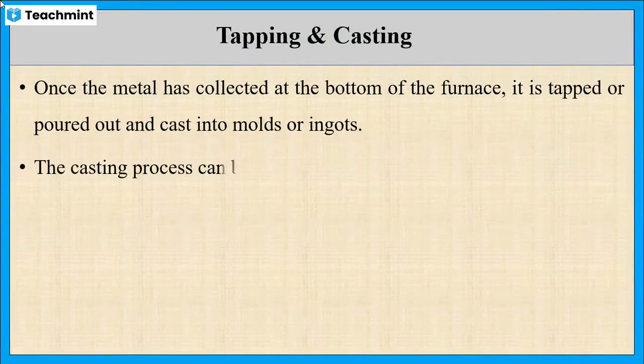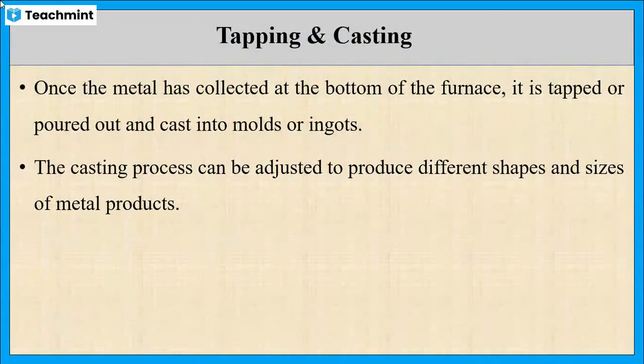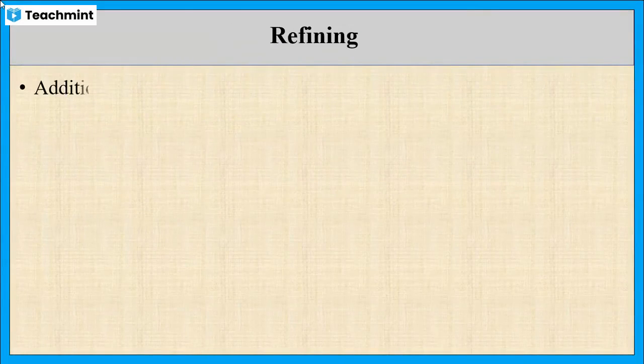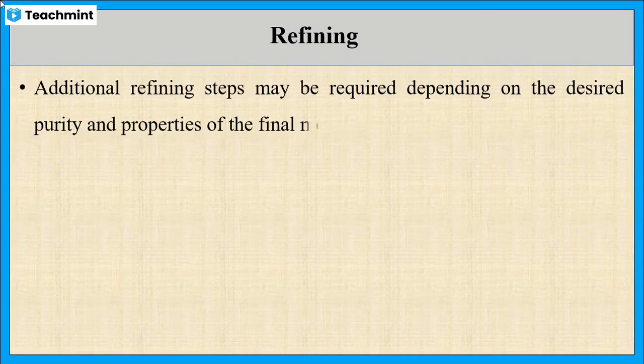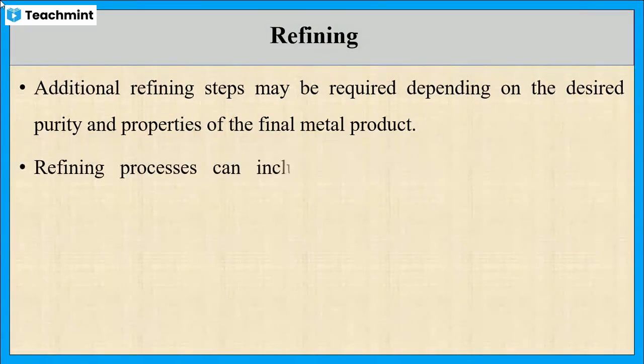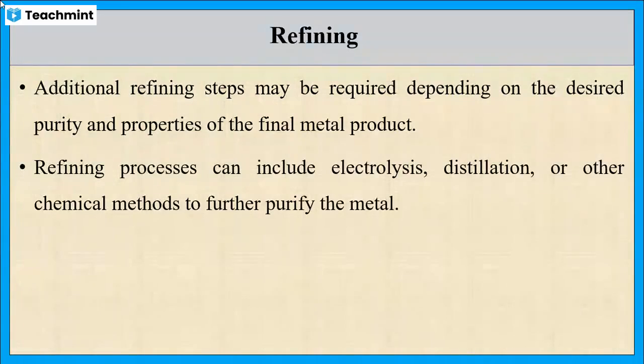The metal collected at the bottom of the furnace is poured out and cast into molds. This process can be adjusted to produce different shapes and sizes of metal products, mainly reducing the volume of the metal. Whatever metal is collected may contain some trace impurities, which can be purified by refining. The refining process can include electrolysis, distillation, or other chemical methods.